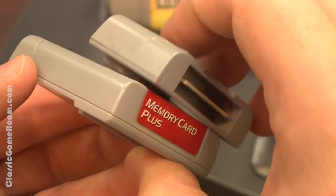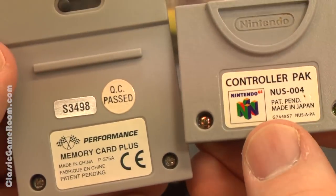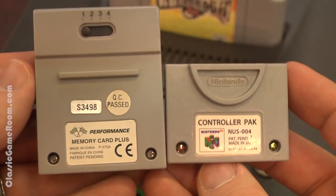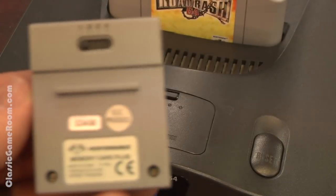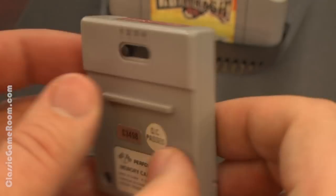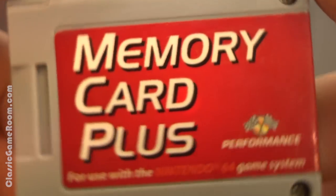Also, there's the question of build quality when it comes to aftermarket components. You may be better off with Nintendo brand memory cards, but they still cost a lot of money. Anything Nintendo is pretty expensive these days. So if you're collecting for the N64 and you want a cheap memory card, look for one of these. It does work. It has a nice bright red label that looks cool and it acts as four memory cards in one.